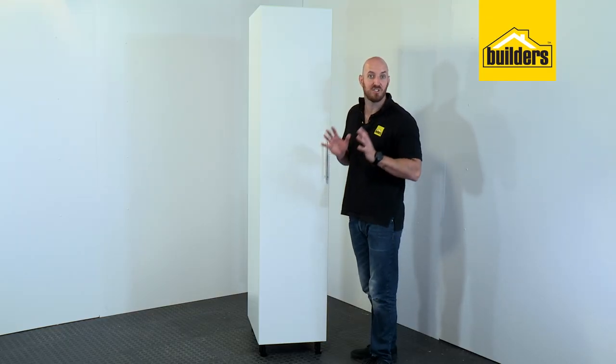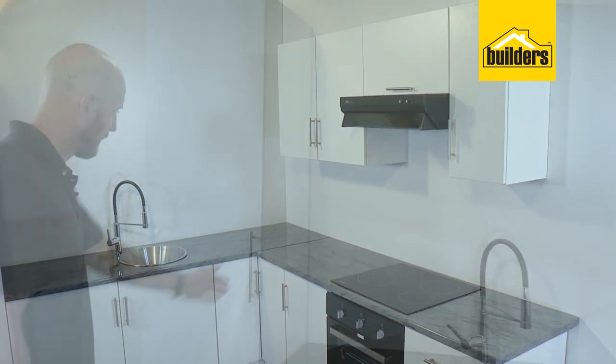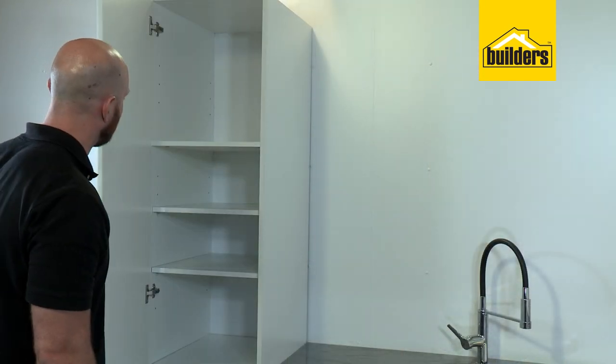This unit is now ready and can be added to other units in the range to create your own kitchen, then finished off with a countertop and some accessories.